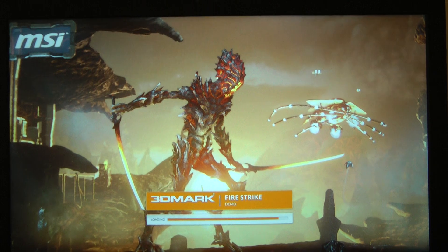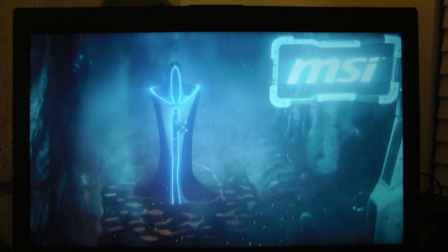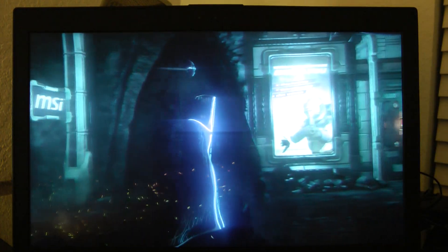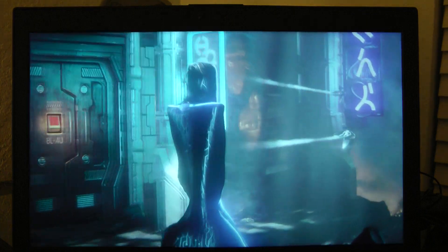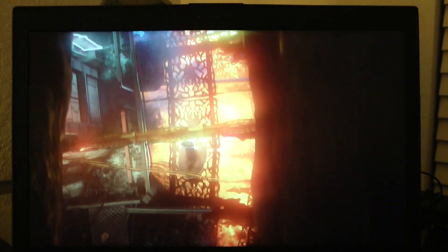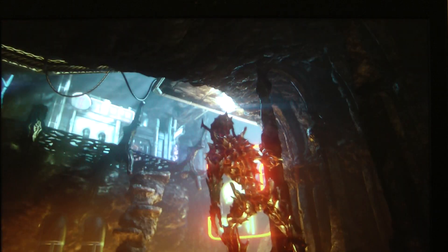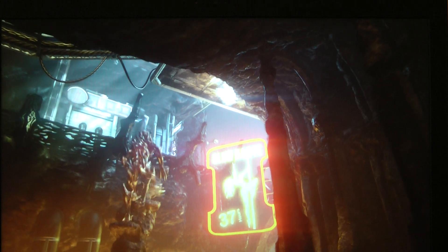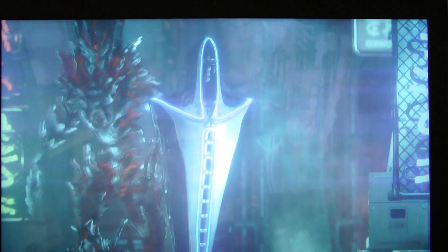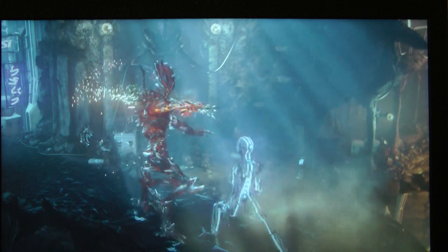Okay, and here it goes. It says MSI but that's just how it is — MSI probably made that benchmark. And here we go. This has a 120 hertz screen, so Fire Strike really is pretty cool.